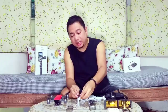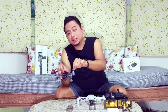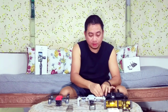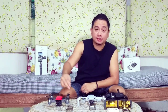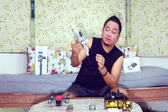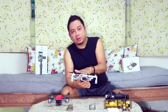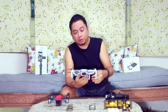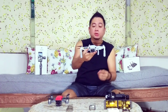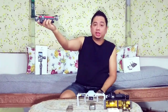The Mavic Mini's propellers are not quick-release, unlike the DJI Spark which has quick-release propellers. DJI intentionally omitted quick-release propellers on the Mavic Mini to save weight, because they were specifically targeting 249 grams. Under FAA rules, if your drone is 250 grams or above you need to register it, so DJI released the Mavic Mini at 249 grams — essentially qualifying it as a toy drone.